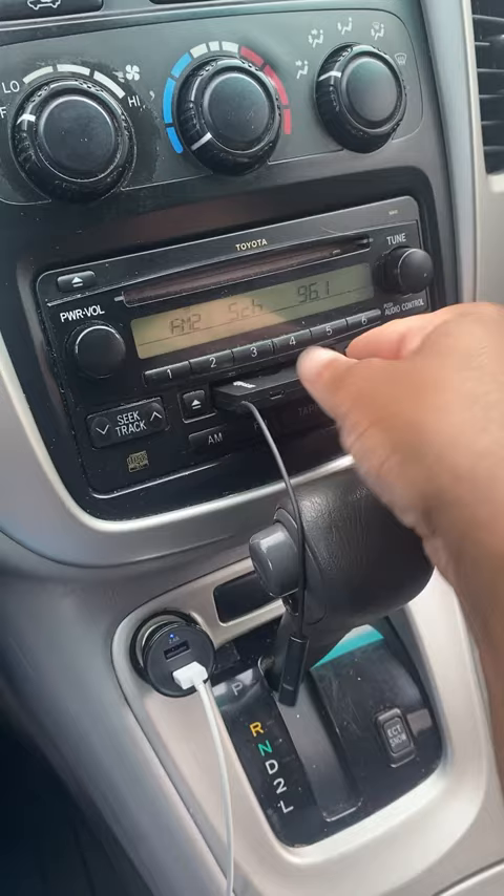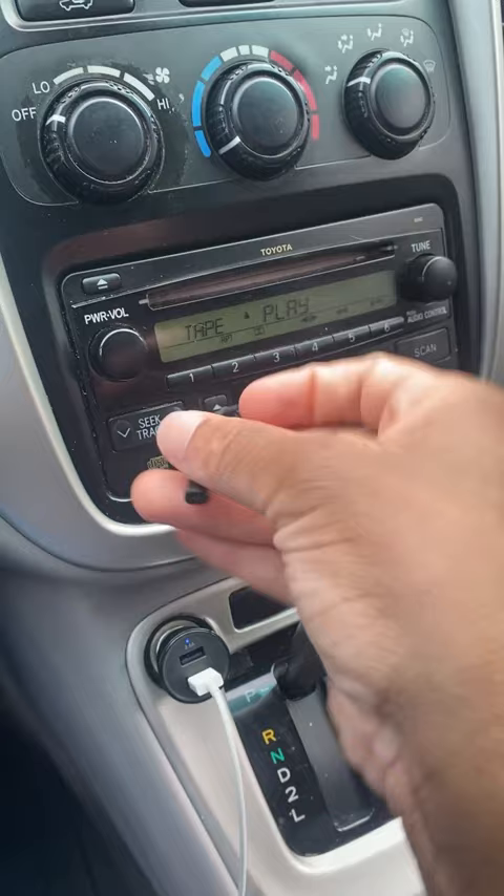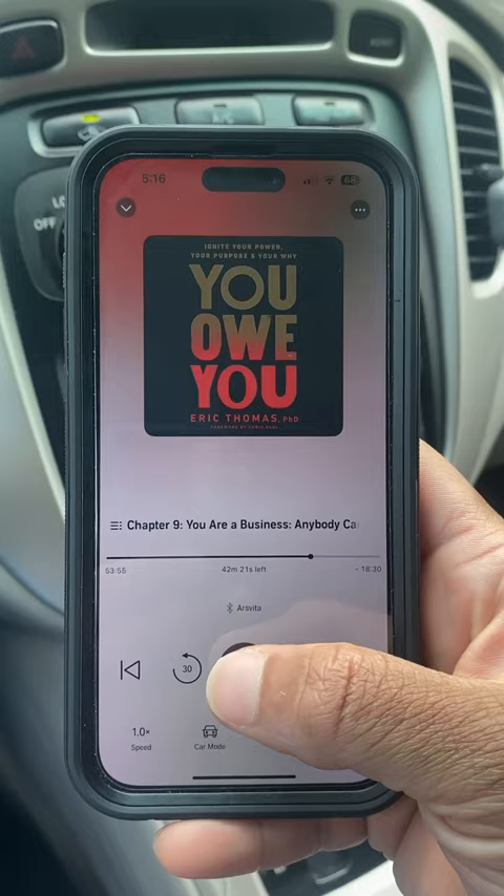All you have to do is put it in the cassette tape player, press this button at the end of the string, then connect it to your phone in your settings, and there you go. The link is in my Instagram bio.